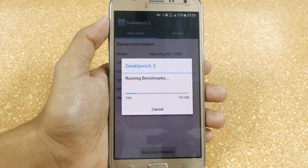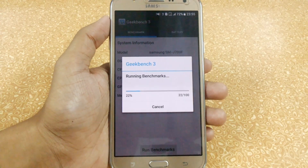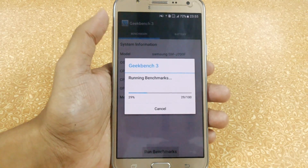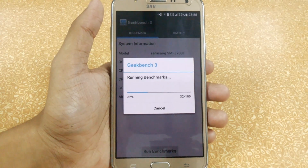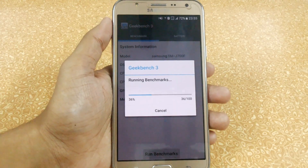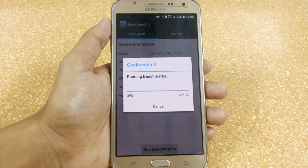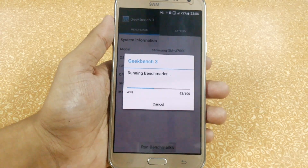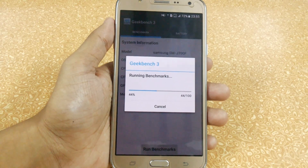I have also uploaded a stock kernel versus custom kernel Optimix speed test — you can find it easily on my channel. As I always say, you can share your thoughts in the comment section, and if you have any queries you can share them in the comments or directly message me on my Facebook page. I have provided the Instagram and Facebook page links in the description.